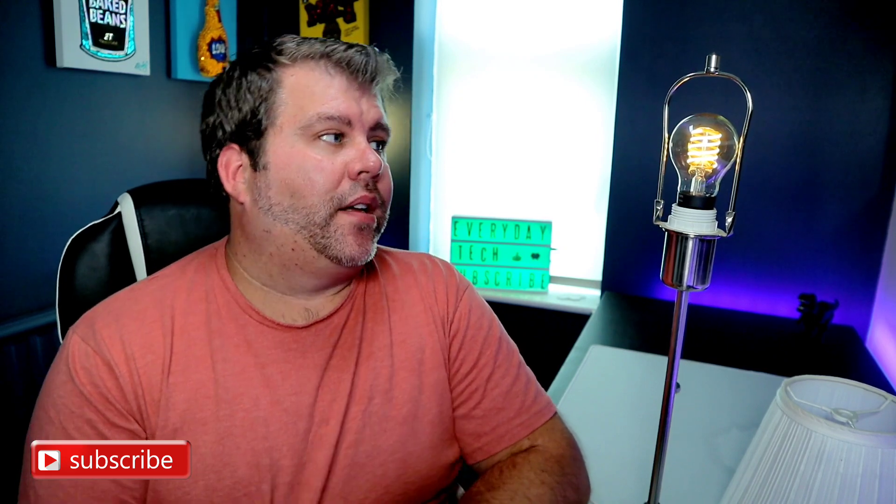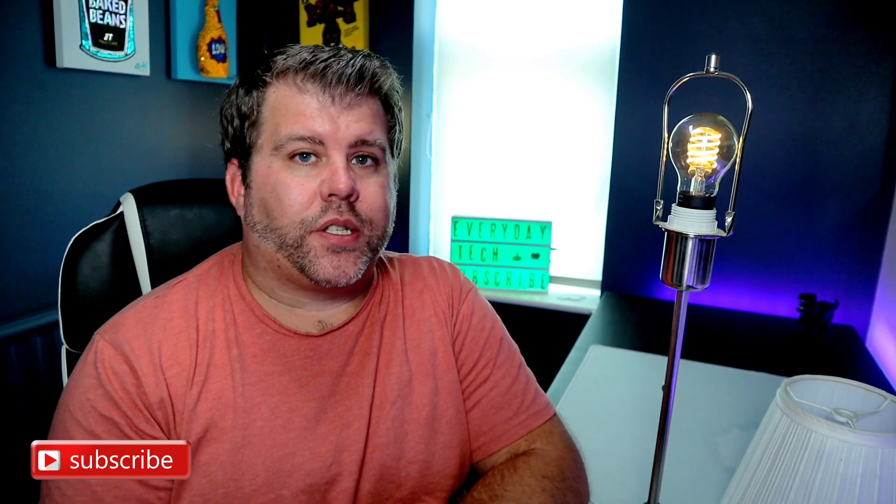I'm not going to do an unboxing — I've just got it here in a lamp. One Philips Hue filament bulb, and it is a joy to behold. It really is good to look at. It is a lovely piece of art.